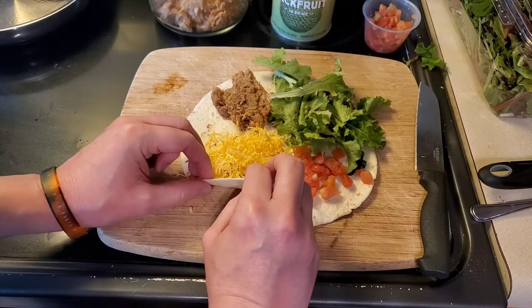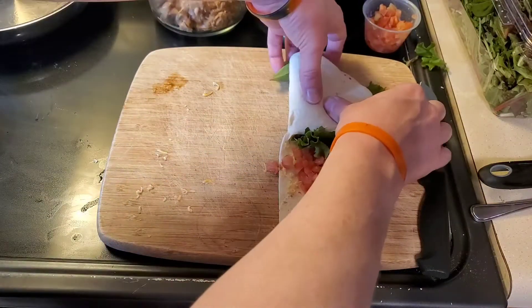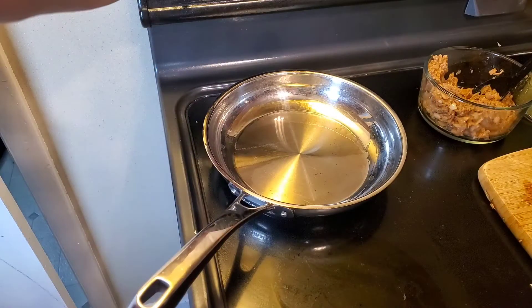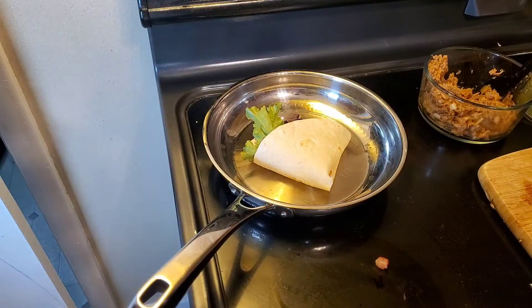All you really do is fold, fold, fold. Then super simple, you just lightly oil a pan and brown it on both sides.